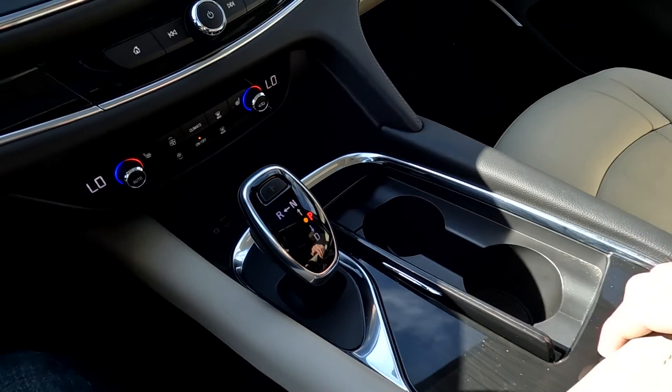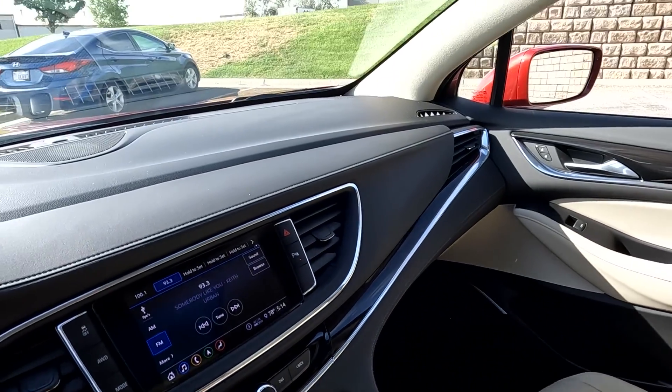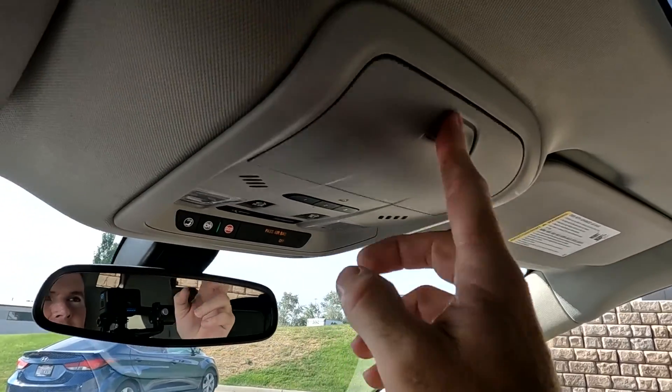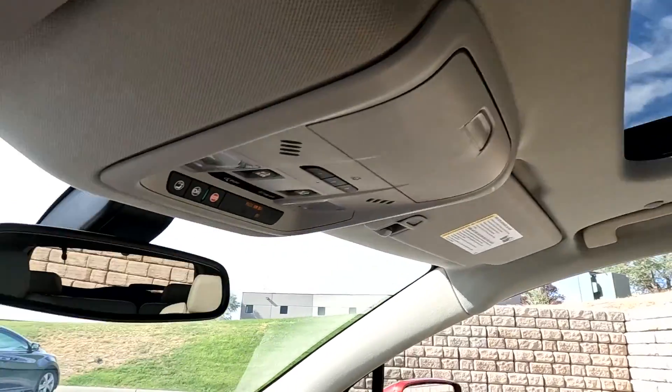And your shifter, and that about wraps it up down there. Coming on up here, you've got your map reading lights, sunglasses holder, and your sunroofs.